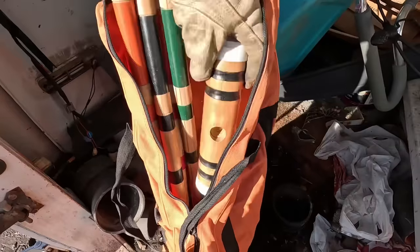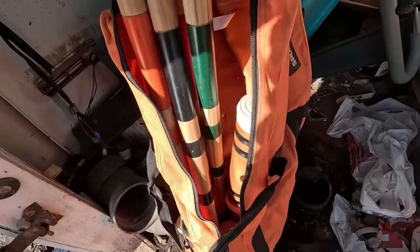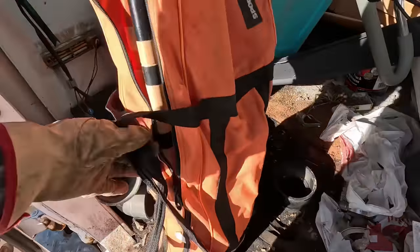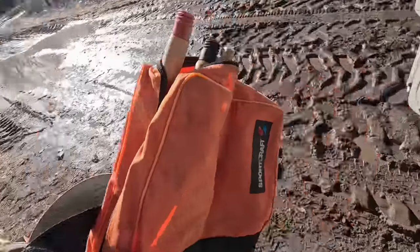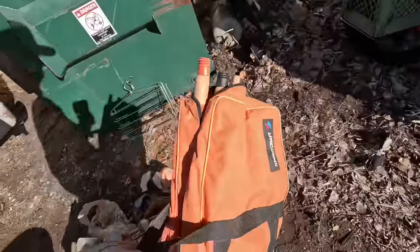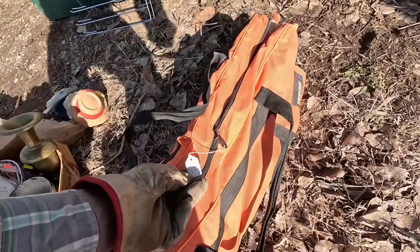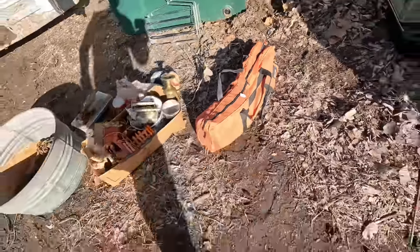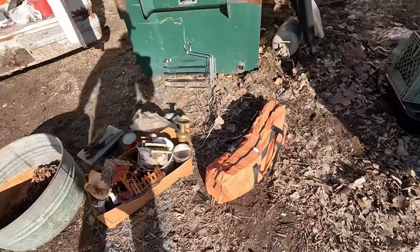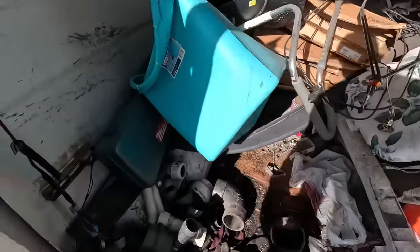Oh, a croquet set! I haven't played croquet in forever and a day. Believe it or not, sometimes this croquet stuff actually still sells. I guess we'll hang on to that — this isn't a very old set, so this might just be trash honestly because it's so new. What do they have it priced at? $4. But I have sold vintage croquet stuff — a lot of times I'll sell them one ball at a time. Somebody that has an old set they want to put back together will give 10, 15, 20 bucks for a ball in good condition.